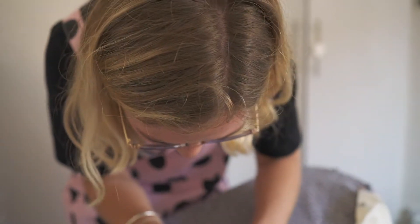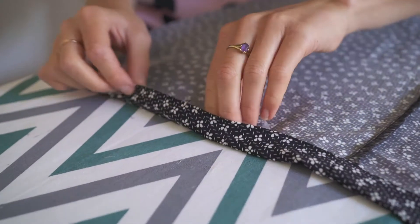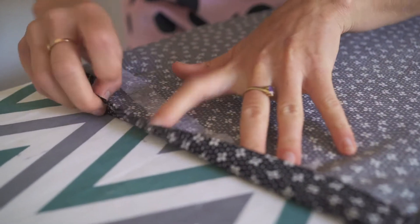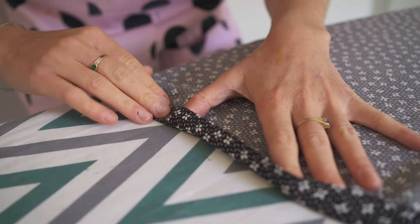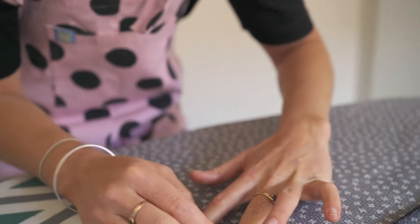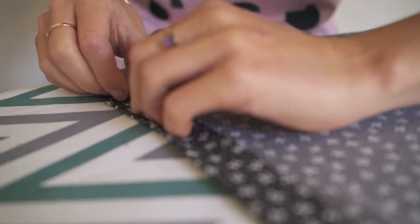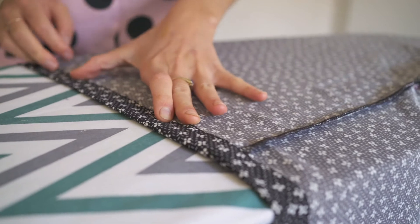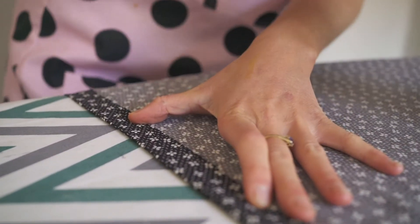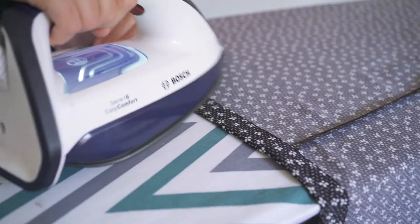Now this could not be any simpler. All that you're going to do is tuck the Wonderweb in along the crease of the hem. Try to get it as close as you can, and a good trick is to kind of tuck it into each end where the hem isn't falling out. So I'm going to tuck that in there. Fold that hem over like so, making sure all the Wonderweb is inside so it's not going to stick to the iron. Once you've got it tucked in like that, get the iron and iron it along the hem.